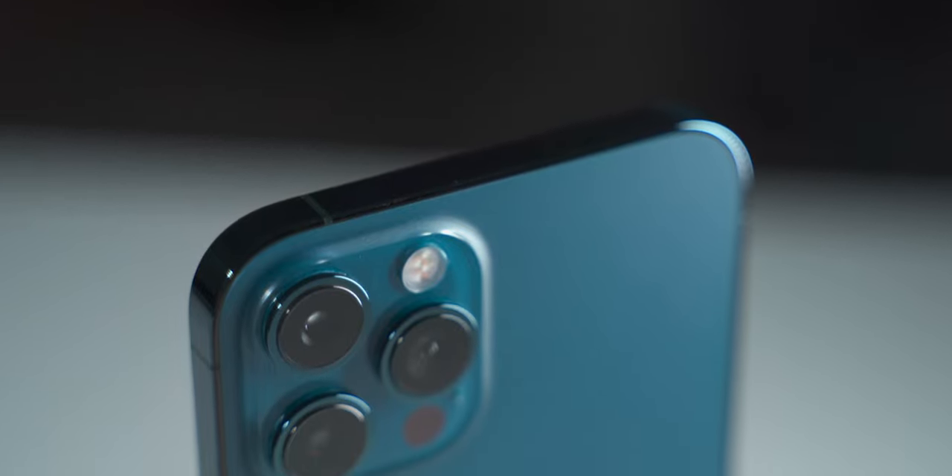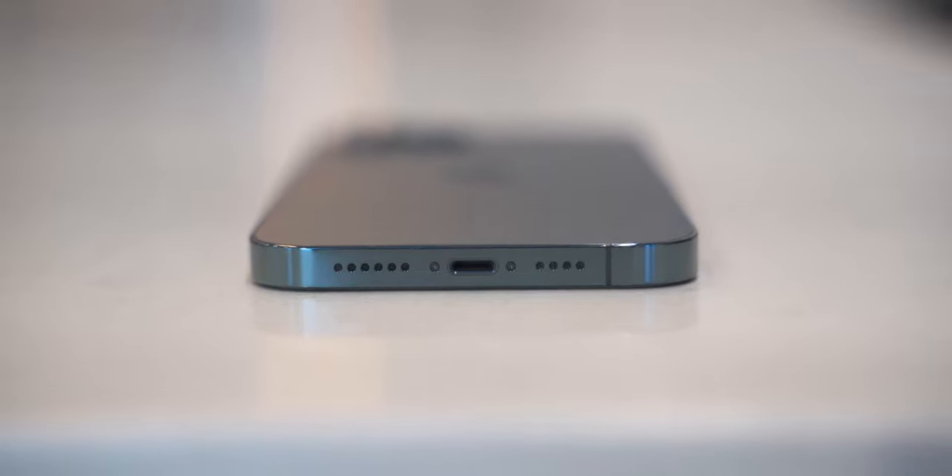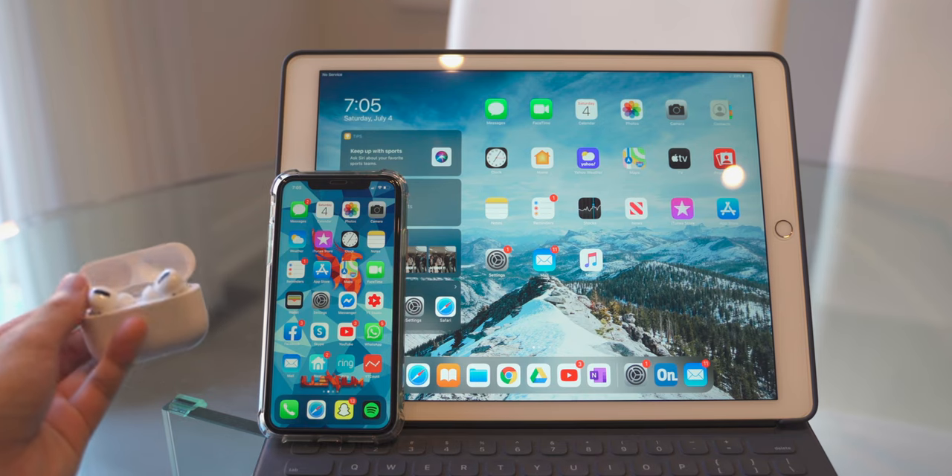The camera bump on this phone is quite massive — if you use it without a case, it's definitely going to shake a little on the table. There's no headphone jack, but this isn't really a hot topic anymore because a lot of things are becoming wireless — AirPods Pro, Galaxy Buds, AirPods Max, Google Pixel Buds. A lot of phone companies were ripping on Apple for removing the headphone jack, and now many are following in Apple's footsteps. So the Apple effect is real.